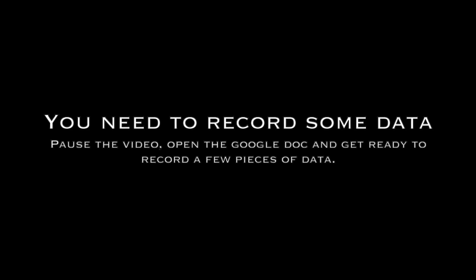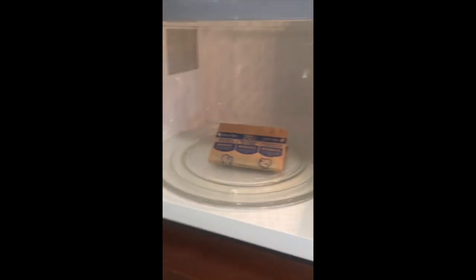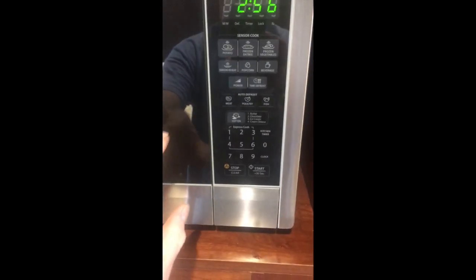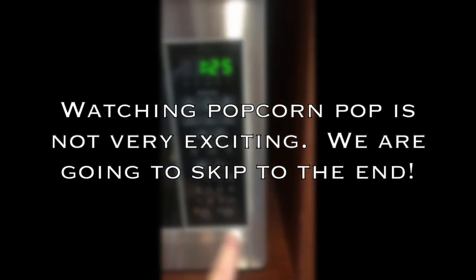We'll put the bag in the microwave, hit the popcorn button, and get it started.